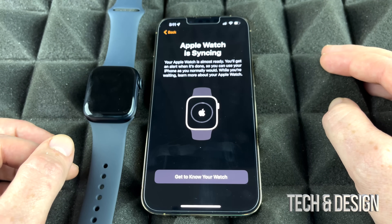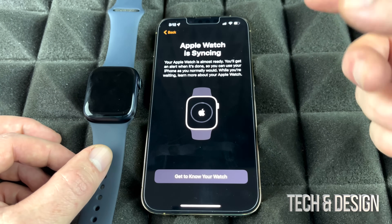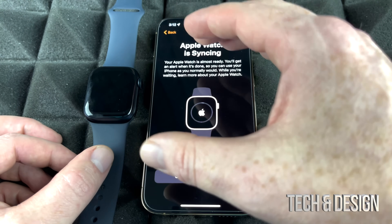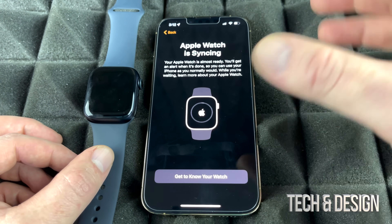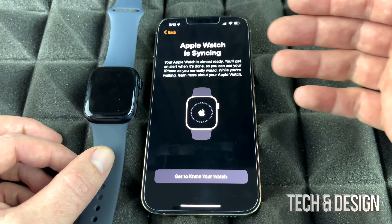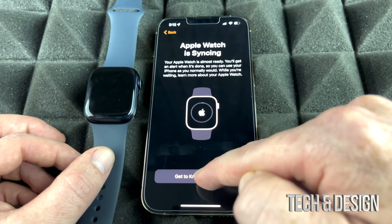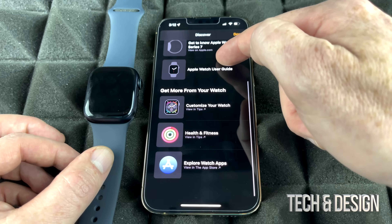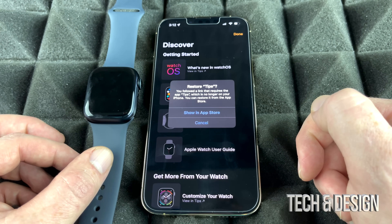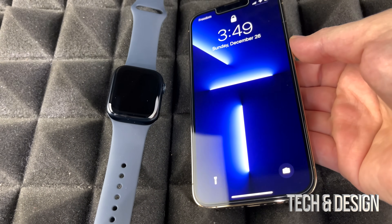The watch is downloading all your apps right now. If you're new to Apple Watch, there's a full manual available that shows you how to get the most out of it. This video covers the setup process, but the manual goes deeper. You can also tap 'Get to Know Your Watch' to explore tips and getting-started guides directly on your device.